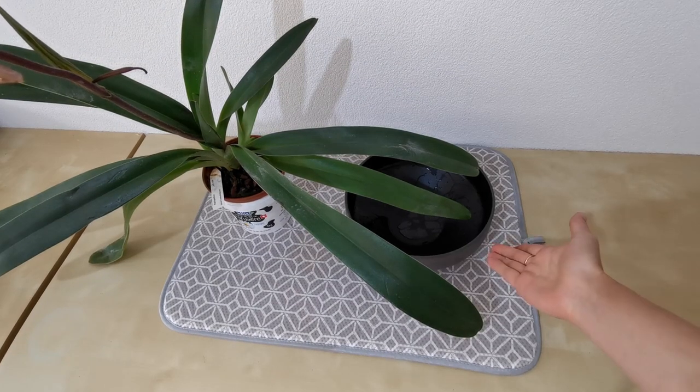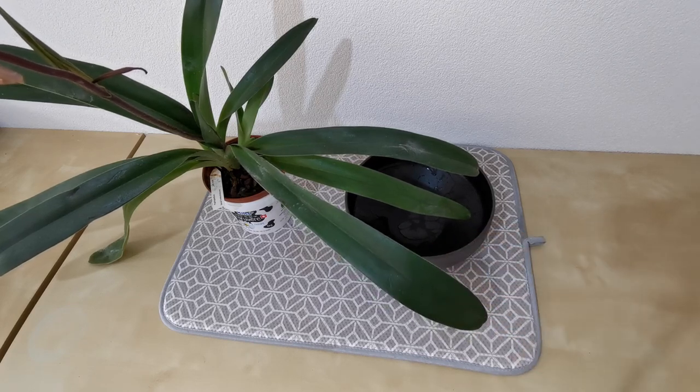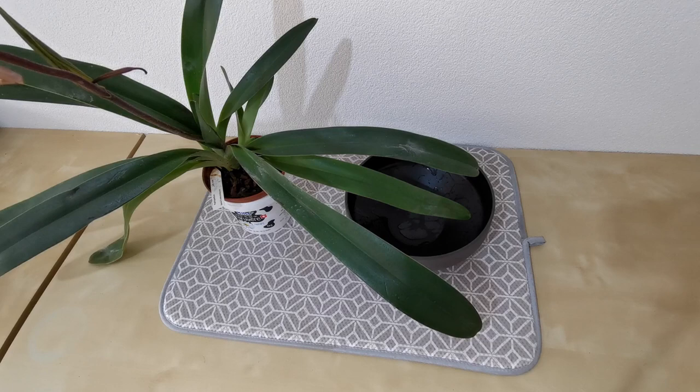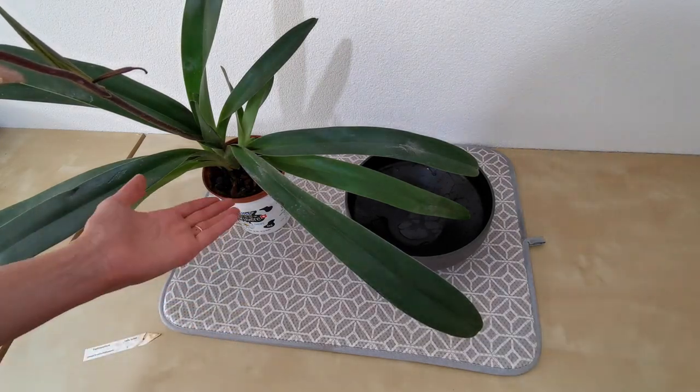I just changed the bowl and that's simply because this one is a little bit easier to work with because of the lower sides and it's more aesthetically pleasing. So off we go — let's unpot this paphiopedalum and see what the roots are like.